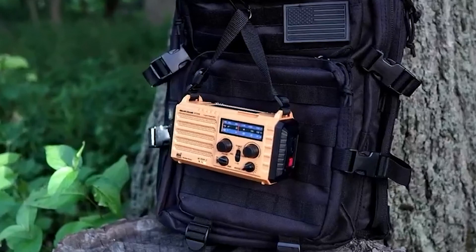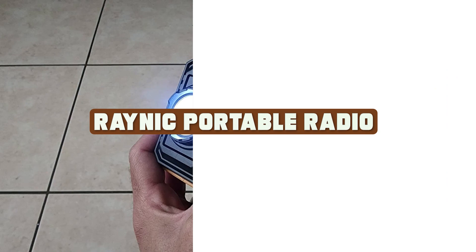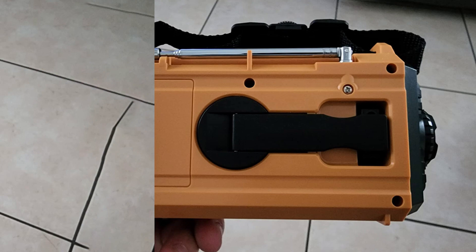Hey everyone, welcome to this review of the Reynik portable radio. If you're looking for a compact and versatile device to listen to your favorite radio stations and more, stay tuned and find out if this product meets your needs.